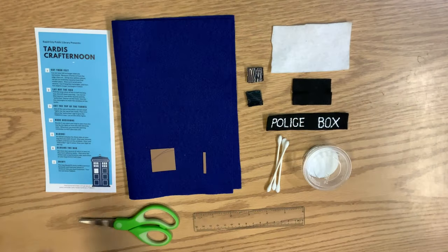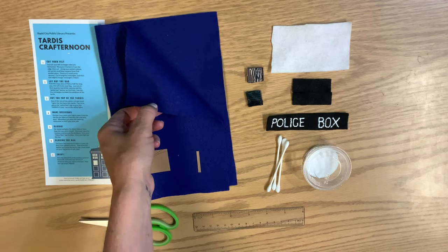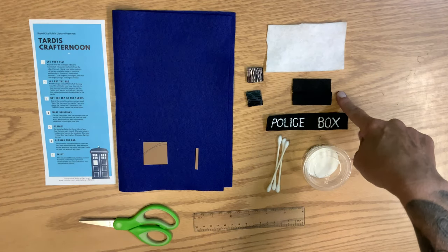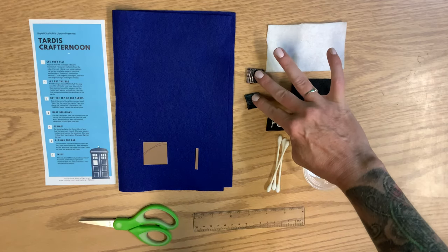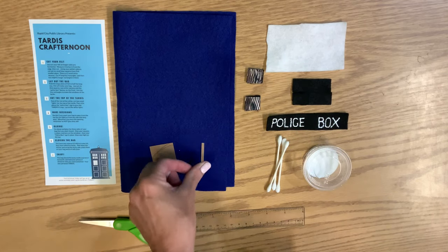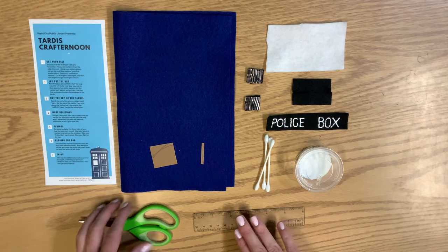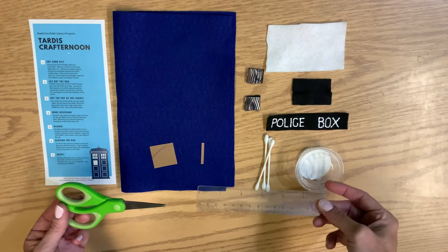Let's take a look and see what you got in your bags. As usual, we've got a set of directions. This is a large rectangle of blue felt — I just have it folded in half. You should have some white felt, some black felt, a police box sign, two small pieces of Velcro with adhesive on them, a square pattern, a rectangle pattern, Q-tips, fabric glue, and then I'm also going to use a pair of scissors and a small ruler.